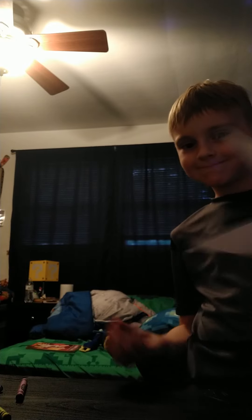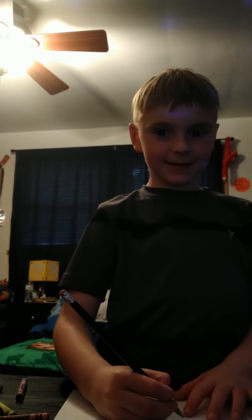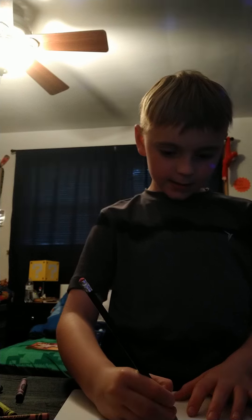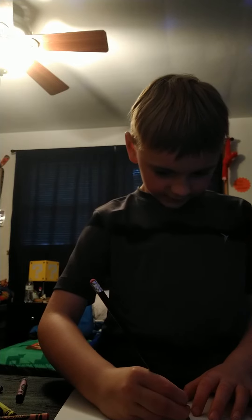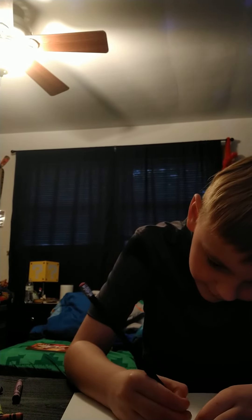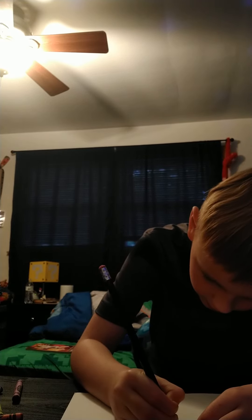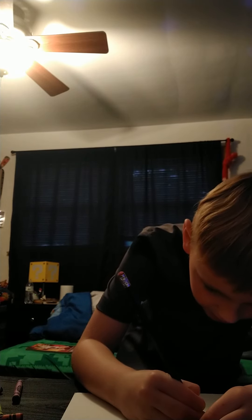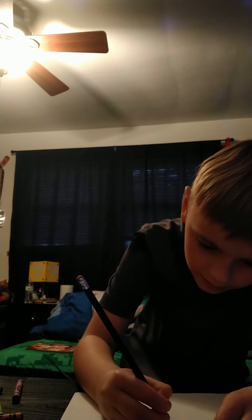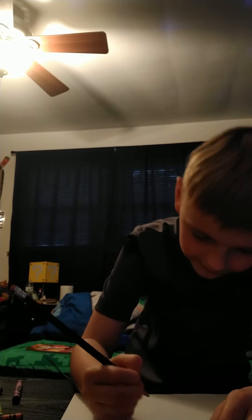I've got my paper. First thing, you're gonna have to make his head. So you're gonna have to do something like that. And then do another layer of that on top. Make his ears, like that. Make his ears, okay.